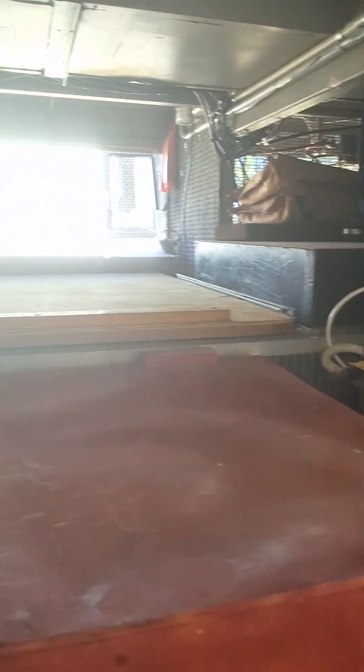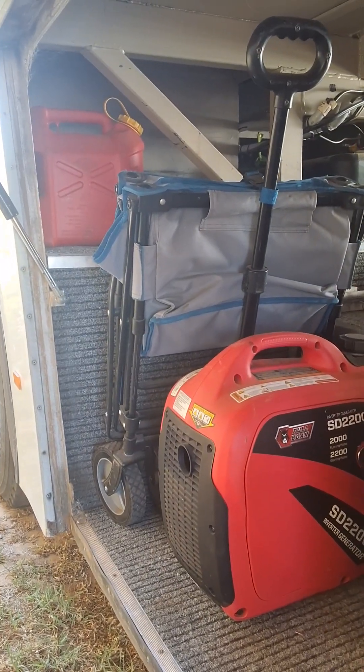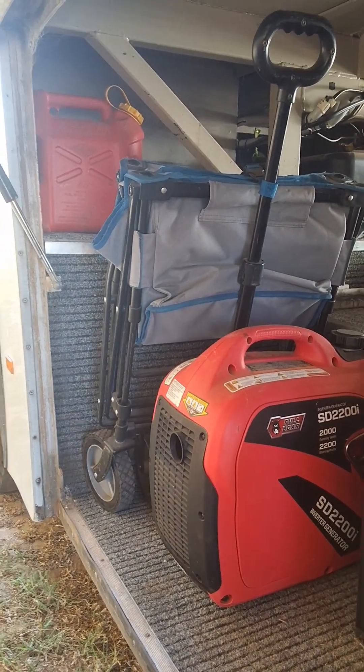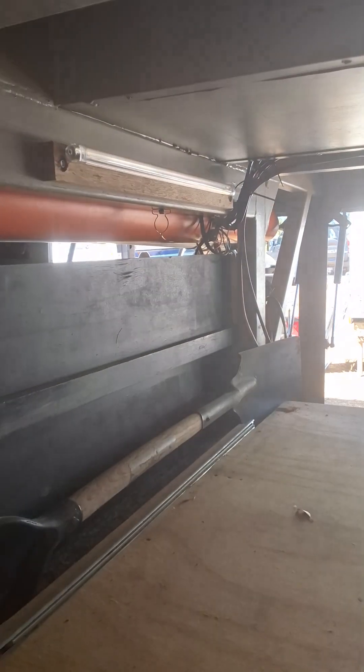I tow a trailer as well — just a little dual-axle box trailer on the back. It has electric bikes and all that stuff, which could possibly go extra with the sale if someone wanted it.